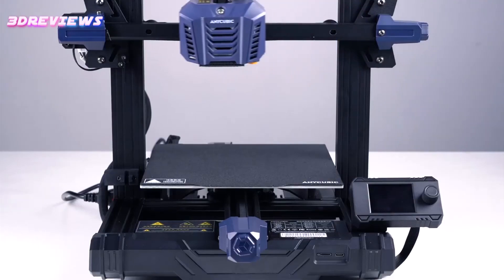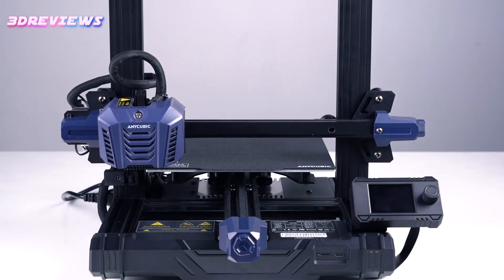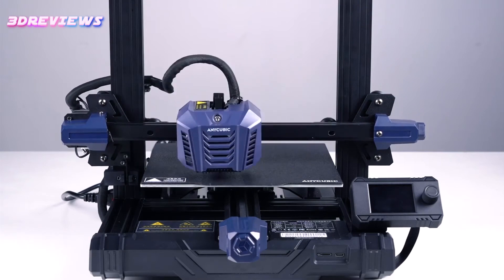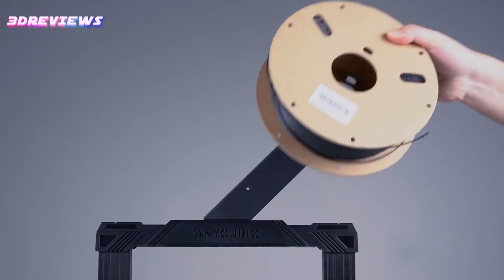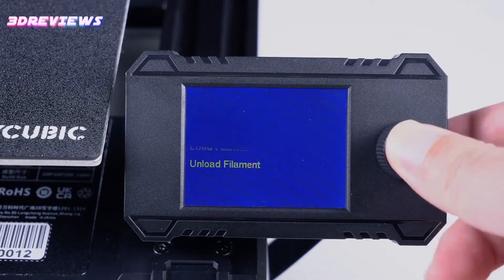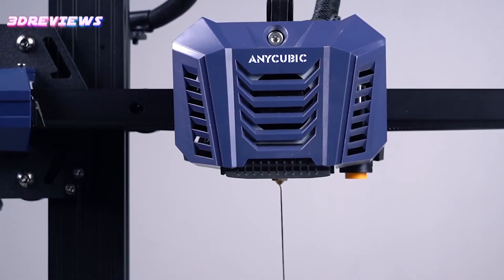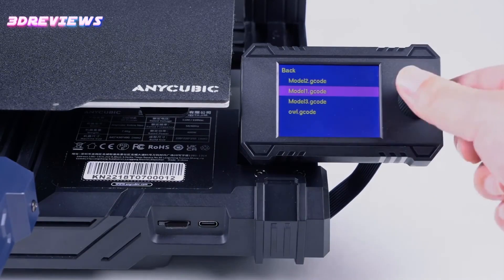Visually, the Cobra Neo is similar to its predecessor and the Cobra Go, featuring a modern design with an aluminum alloy bridge and durable plastic components. Worth noting is the continued use of the PEI-coated spring steel plate, which provides durability and ease of use. The most significant design change is the adoption of a smaller LED display with easier navigation, which enhances the user experience.